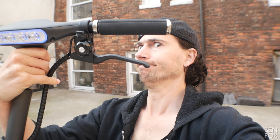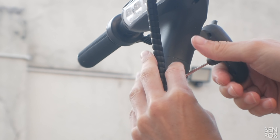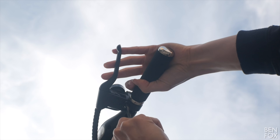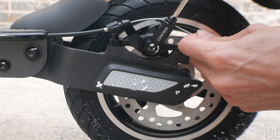After that pointless drone unboxing, here is your contents: you've obviously got the scooter, a charger, a manual, and some tools for assembly — because as you can see, assembly is clearly required. Roll up your sleeves and wrangle the scooter by first attaching the handlebars.